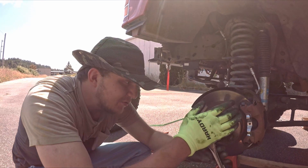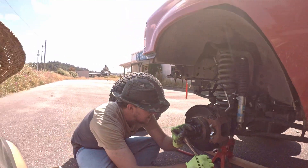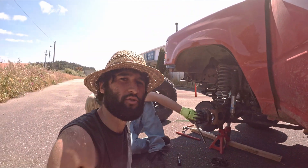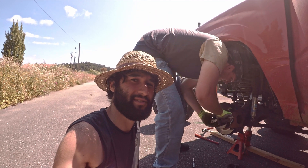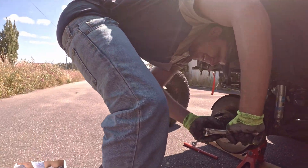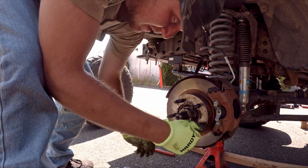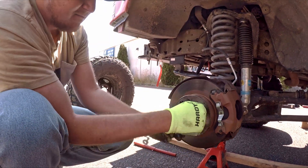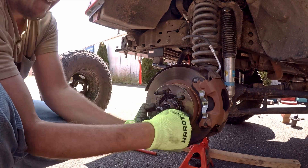We have what we call Conrad strength and Ben strength — 35 foot-pounds is Ben strength, and 130-something foot-pounds is Conrad strength. He's a pretty strong guy, so I trust him in high-torque environments.